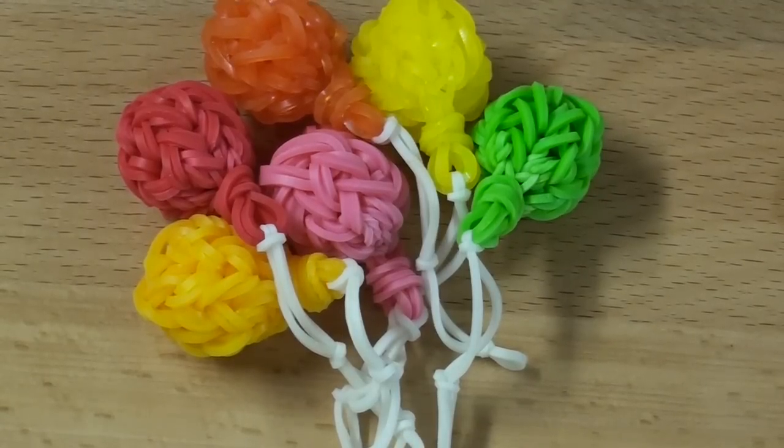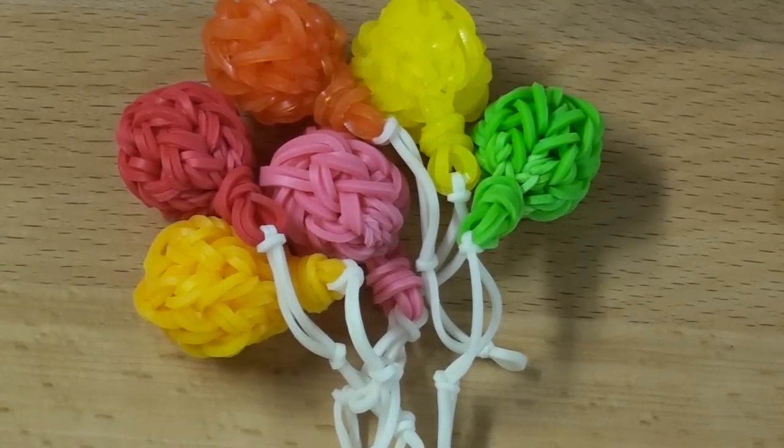Hi everyone! So today I have come to you with a super awesome balloon design. A lot of YouTubers lately have been creating 3D kind of charm designs, so today I thought I would show you how to make a really, really easy one. This did not take long to design and it does not take long to make at all. Using this design you can just modify the string part at the end.